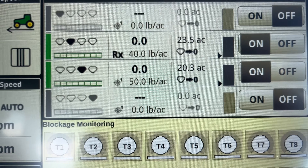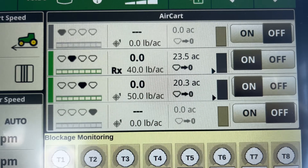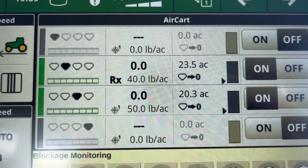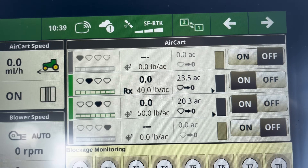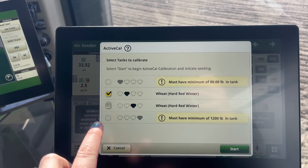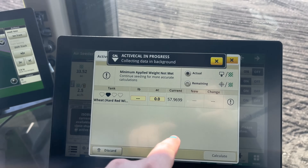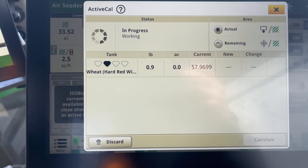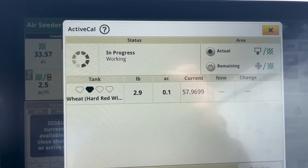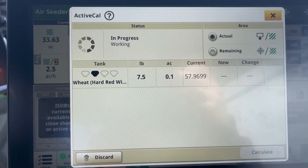Instead of playing the guessing game, you don't need cameras back there — everything is accurate based on how much seed you're putting out and your calibrations. It gives you the acre rate per tank you have left. To start the active calibration, you go to your main page, hit start, go to your main tank, and hit start. That's going to start counting as soon as we start going, and it will tell us to stop when it reaches the specified acre recommendation for an accurate calibration.